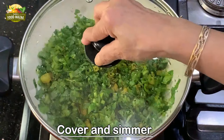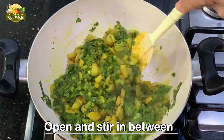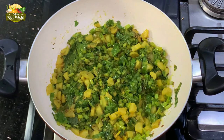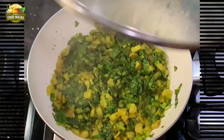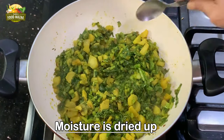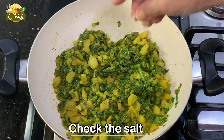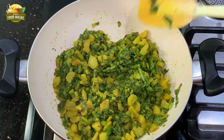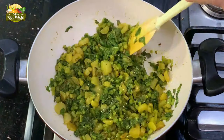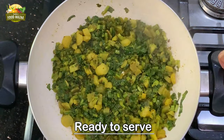Mix them well and cover and simmer again. Intermittently open the lid and stir. Do this until the moisture is dried up — it takes less than five minutes to make this ready. Check the salt and adjust if required. That's it, it's done — as simple as that. It's ready now and we will add the tempering before we serve.